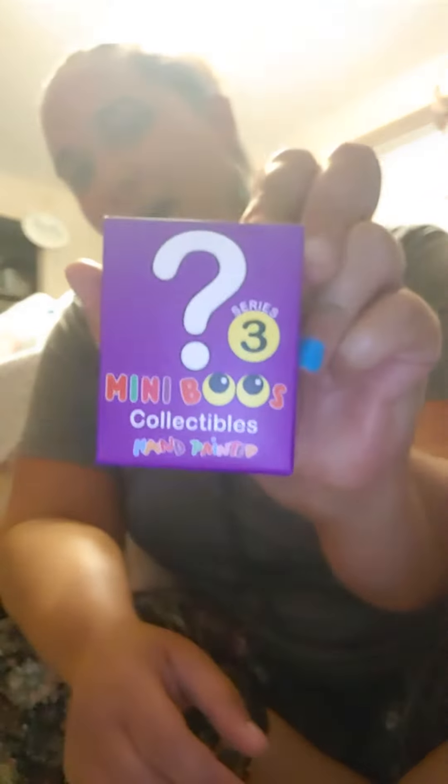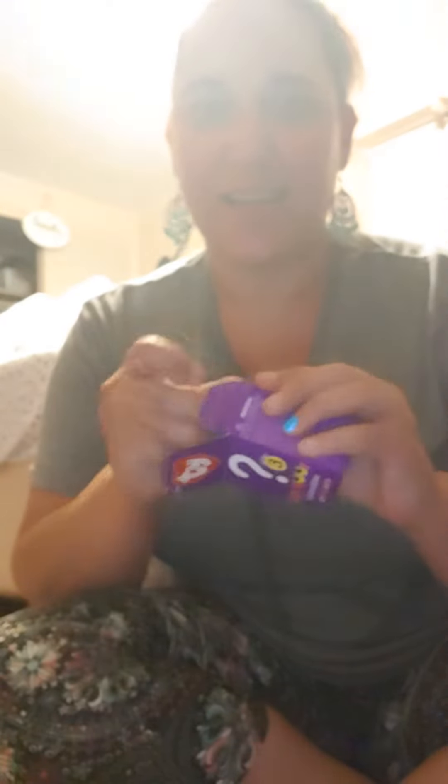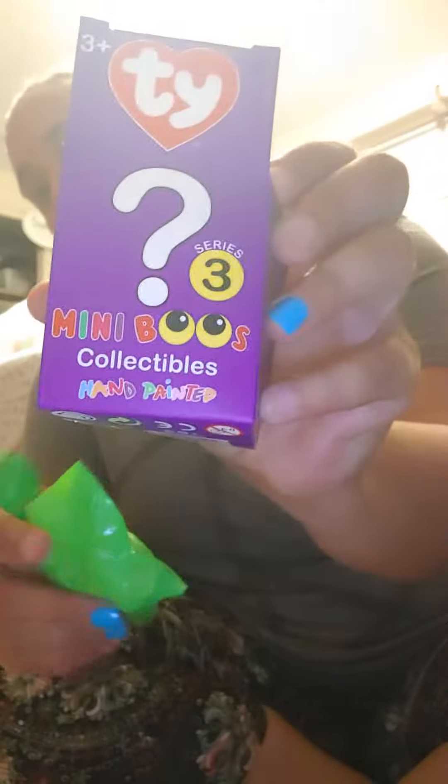Hey, so I've got another TY Boo that I wanted to open up really quick. Sorry, I'm in my bedroom. The lighting's probably not that great. So this is from series three, the purple box. This series has a bunch of different color boxes. And then in the box we have our checklist.